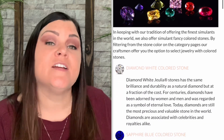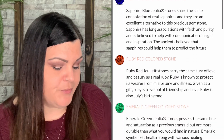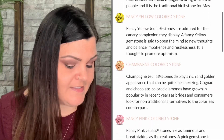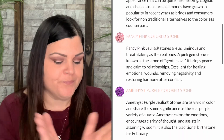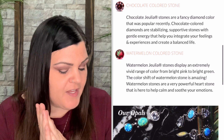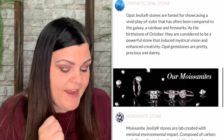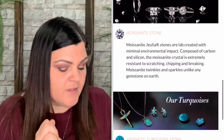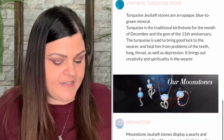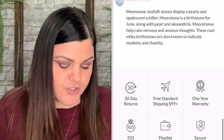On their website they have a comparison scale of their proprietary stone versus a mined diamond. Hardness of the Julia Stone is a 9, and a mined diamond is a 10 — so they're only one number under a real mined diamond. Density for the Julia Stone is 5.7 and for a mined diamond it's 3.52. 100% ethically sourced applies only to Julia, while potential harmful mining applies only to the real mined diamond. You're also going to save a whole lot of money.